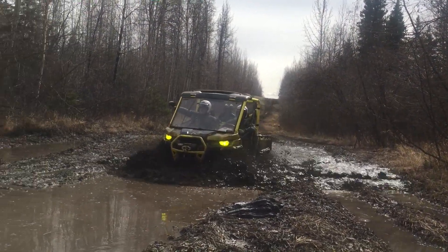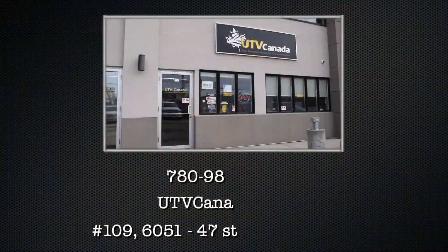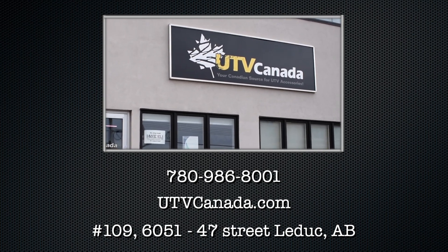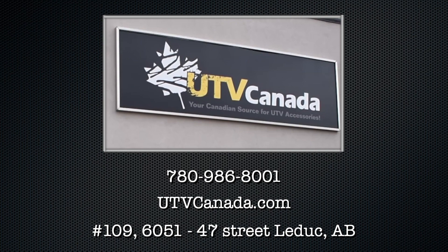You always want to be as prepared as possible while you're out riding. Don't lose an expensive machine into the grips of the mud. This Tiger Tail is $304 at the making of this video. If you have any questions, give us a call at 780-986-8001 or visit us online at utvcanada.com.